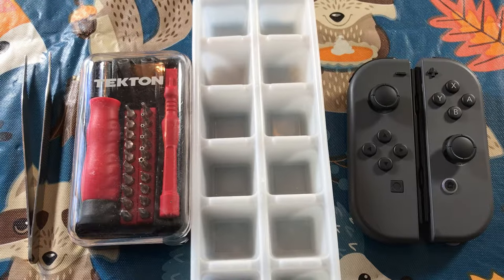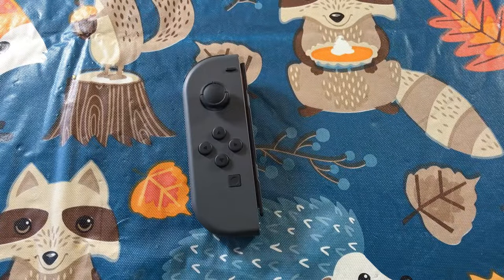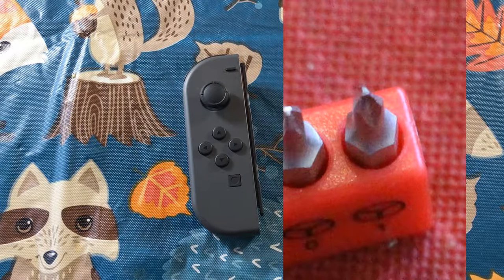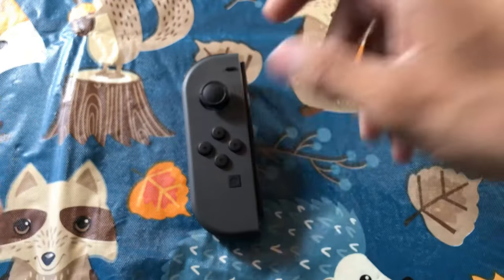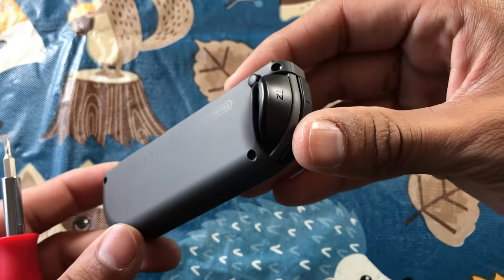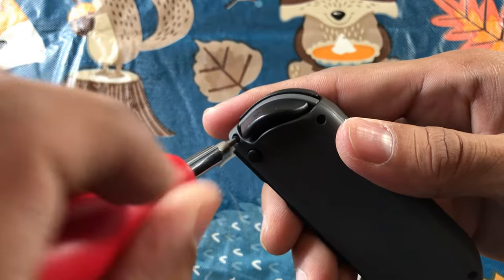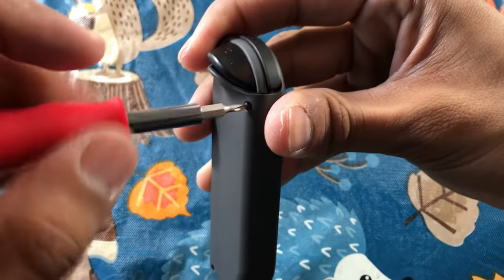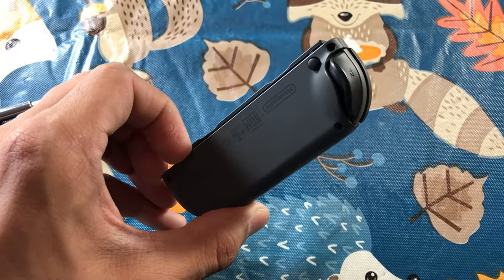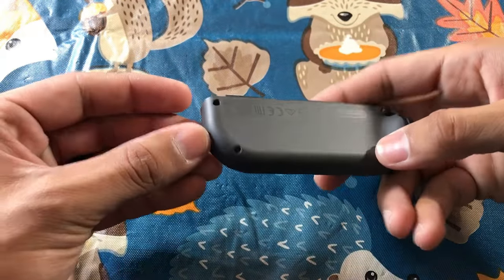I decided to go with a generic black set of Joy-Cons. We're going to start with the left Joy-Con first, and your tri-head should look something like this. Go ahead and flip the Joy-Con over. There are four spots for the four screws. Take them out one by one and be careful — apply good pressure so you don't strip them, because these screws are very brittle and hard to replace.